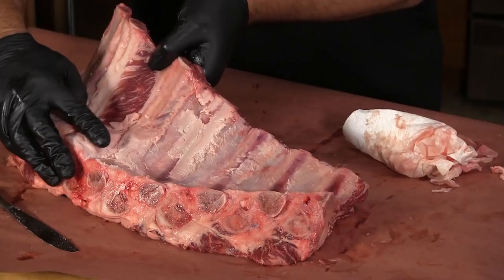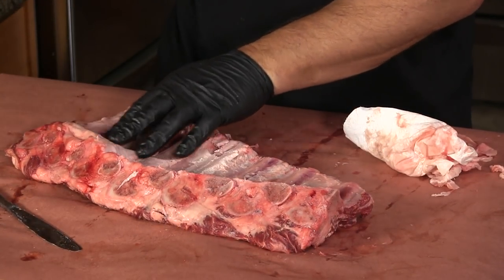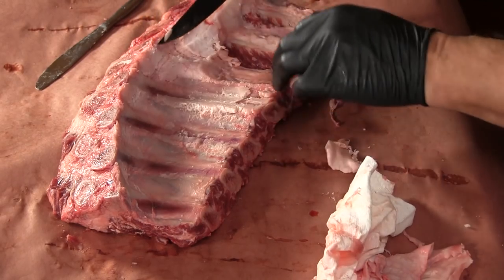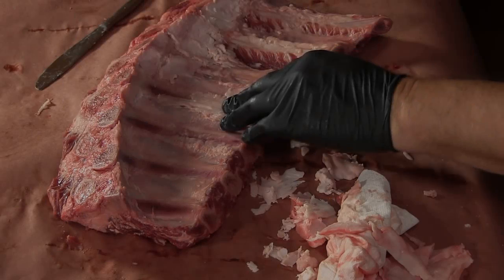You can see these large deposits of fat — these aren't going to completely render down, so I just like to trim them down a little bit. I'm not removing all the fat, just thinning it out a little bit. We are ready to move on to the next step.